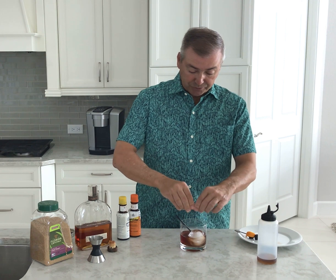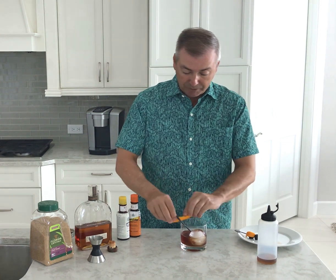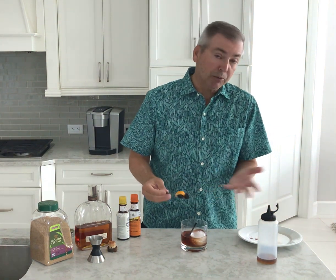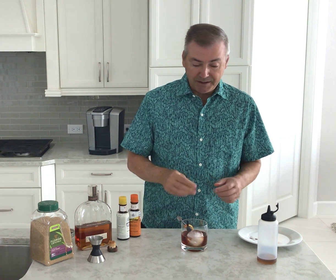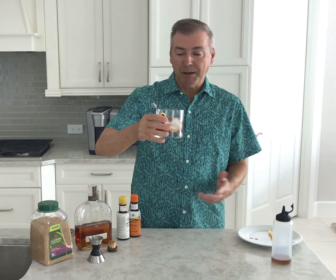Finally, take a bit of orange peel zest and express those essential oils around the glass and get them all in there. I even like to rub a little bit on the edge of the glass. After that, add whatever fancy garnish you want — or no garnish at all if you're not having guests over. It's not necessary.